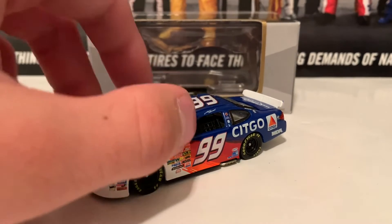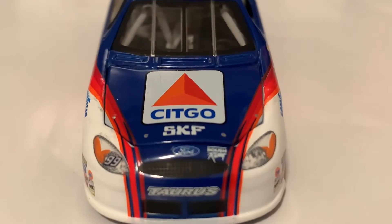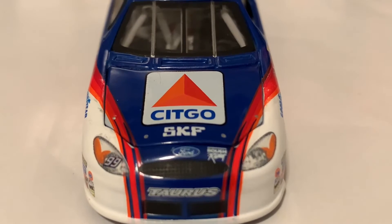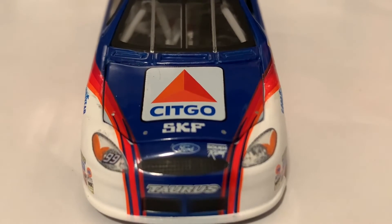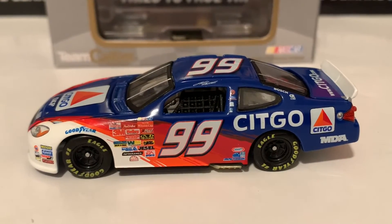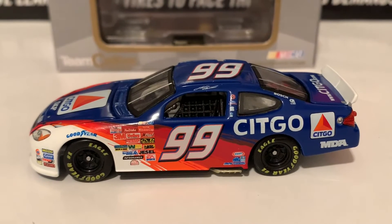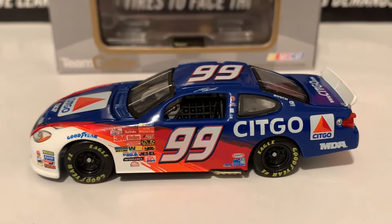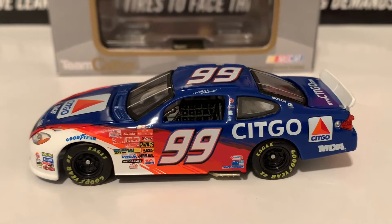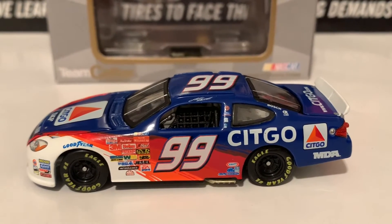So here it is, ladies and gentlemen. We're going to go to the Ford Taurus nose right here — very beautiful. Sitco and SKF on the hood, the Ford Taurus nose. Here is the left side of the diecast. This is a dark blue — not a navy blue, but a dark blue with red, orange, and white stripes going down the car. Very, very nice.